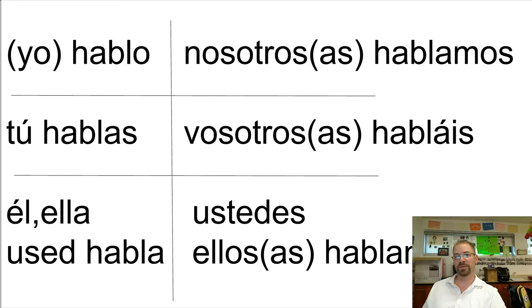Once you have all of them in the pile of verbs that you know how to conjugate, you take them and put them back into the 'I don't know these' pile and do it again. You get them into the pile, and you do it again until you really have them nailed down.